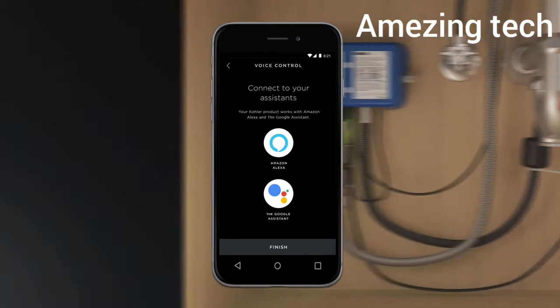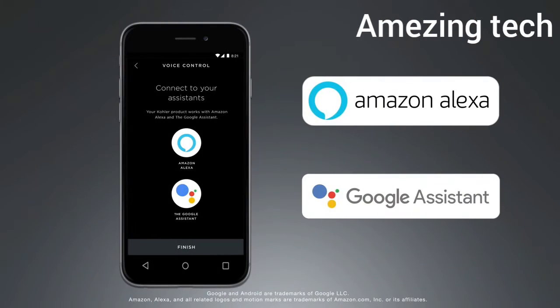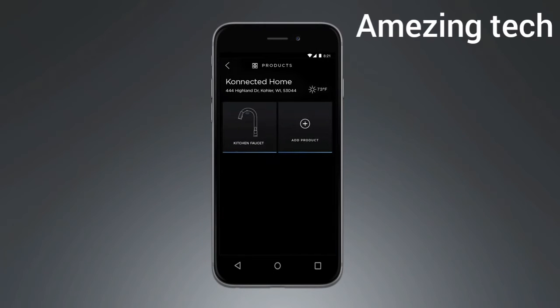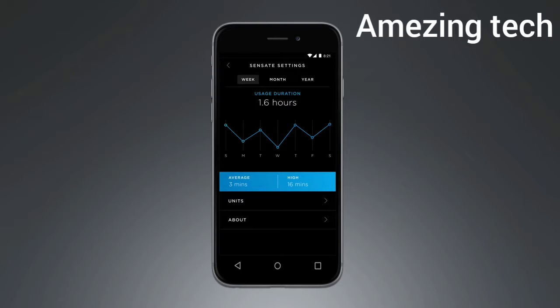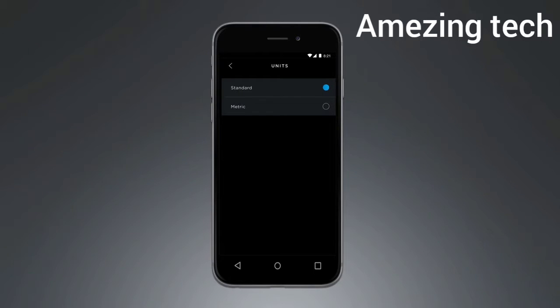The Sensate is compatible with Amazon Alexa and the Google Assistant. To enable voice commands, select the graphic for the smart home system of your choice and follow the on-screen instructions. Once you are connected, you can set up and save custom presets within the app. Start by selecting the Sensate icon with the name of your faucet underneath it. Use the slider to select the amount of water you would like your Sensate to dispense. To change the unit of measurement, use the circles at the bottom of the screen. To change to metric, select the settings icon in the top right corner, select units, and select the metric option.